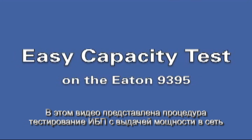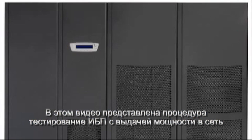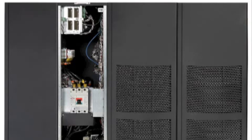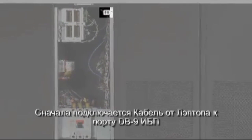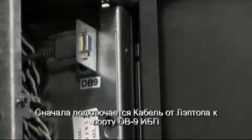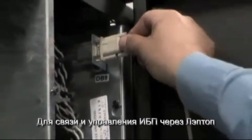In this video, we'll be performing the easy capacity test on an Eaton 9395 UPS system. The Eaton field engineer must be present to control and operate this test, and the first step is to connect the cable from his laptop to the DB9 port on the UPS, establishing communication and control between the laptop and the UPS system.